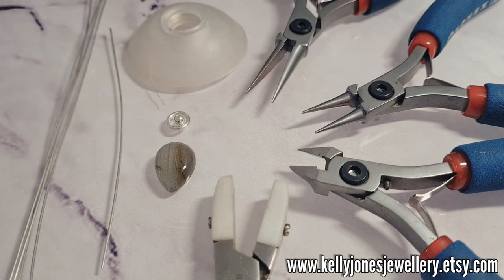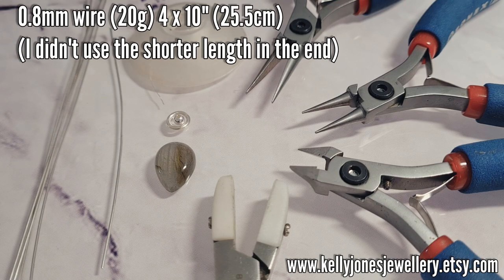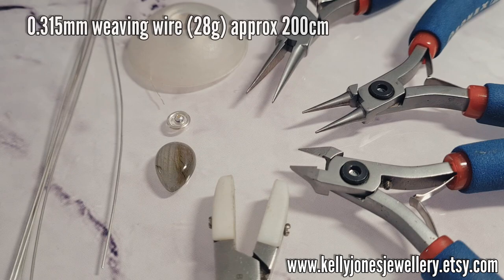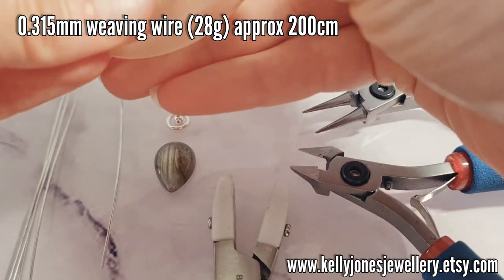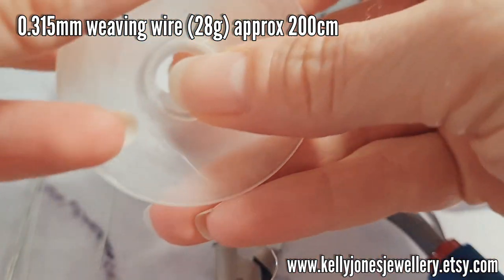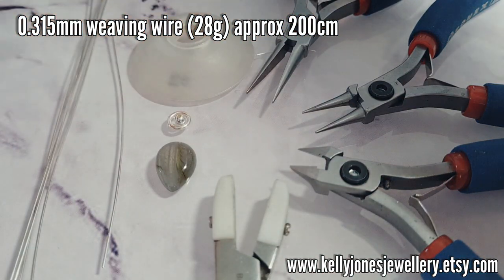To make this pendant you'll need 0.8mm wire — that's 20 gauge — and I've got four lengths at 10 inches, that's 25.5cm, and one length at 4 inches, which is 10cm. You'll need 0.315mm weaving wire, that's 28 gauge, and you'll need about 200cm. I wind mine onto a bobbin. If you don't have a bobbin you can just cut lengths as you go. These are Bobby's bobbins by Beadsmith.